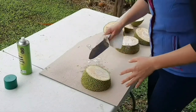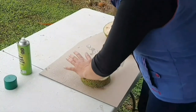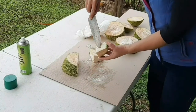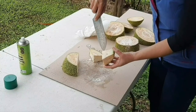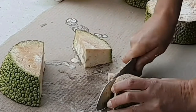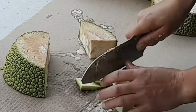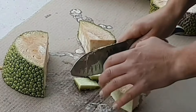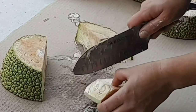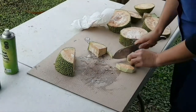Next up we need to take the skin off. I'm going to cut this in half again, and then this centerpiece — the core — is oozing all the sap so we're not going to use that in cooking. We'll shave that part off because it's quite tough. We also don't want the skin, so we're going to get that off, similar to how you would chop the skin off a pumpkin. Then we're going to cut what's left — the part we use for cooking — into chunks.